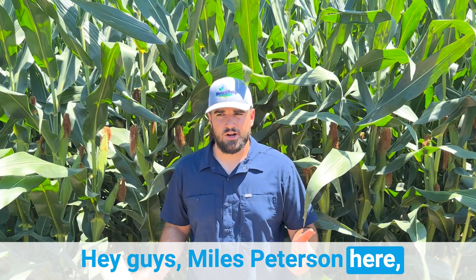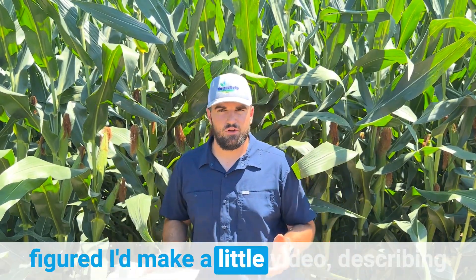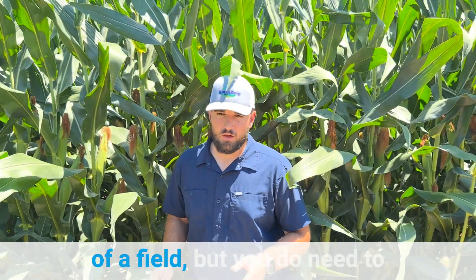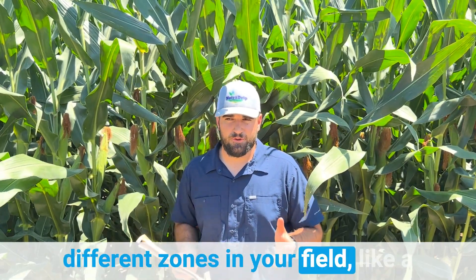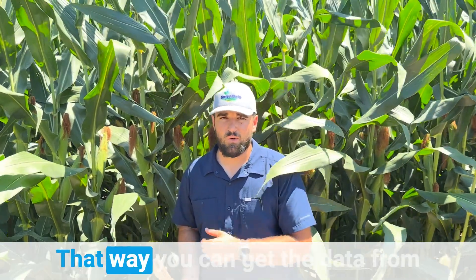Hey guys, Miles Peterson here, agronomist with NutriDrip. I was out in the field today so I figured I'd make a little video describing the process of tissue sampling in corn. I am sitting on the edge of a field, but you do need to be going deeper into your field, making sure you're getting that actual representation of the field. We recommend that you select two different zones in your field, like a higher yielding zone and a lower yielding or more average yielding zone.